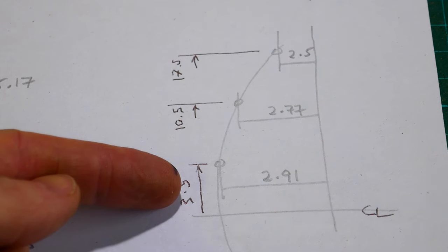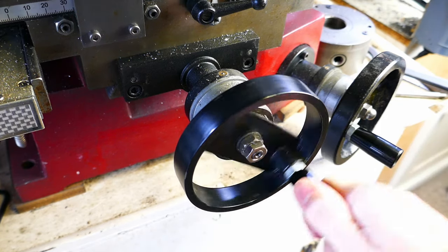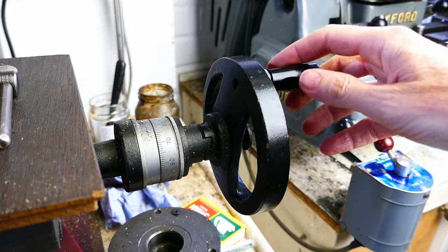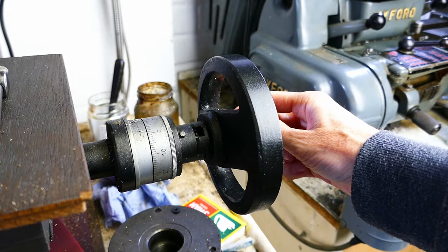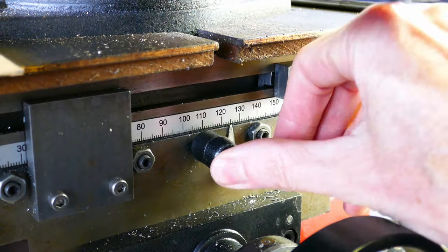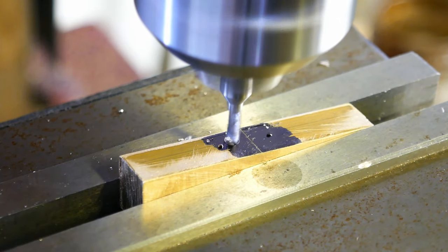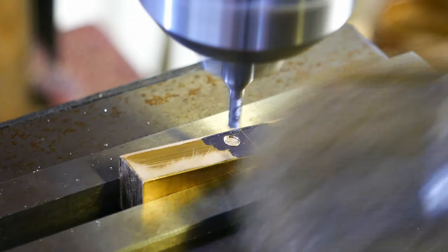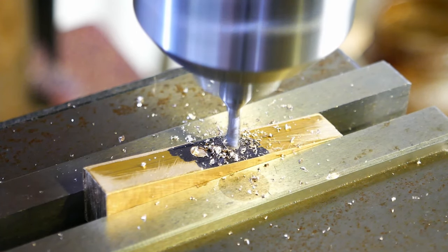Using the coordinates I've already calculated, I'm using the digital readout to machine the holes in the correct positions on the part. With the first hole positioned I lock the x-axis. Because the top surface of the part is angled, the first job is to machine small flats using a slot drill. If I didn't do this the drills would just skid off the part due to the angle and the holes would not end up in the right place. I'm using the DRO to position each flat correctly.